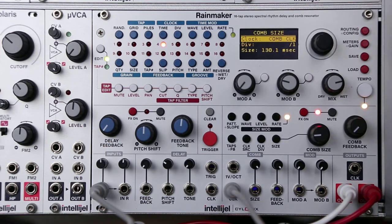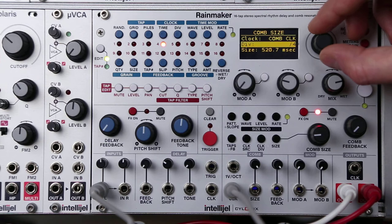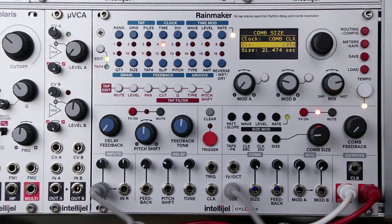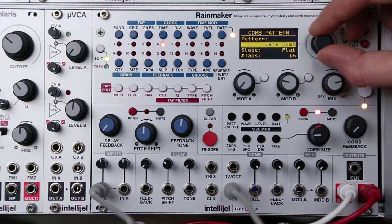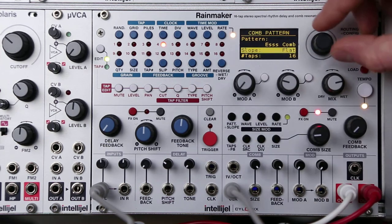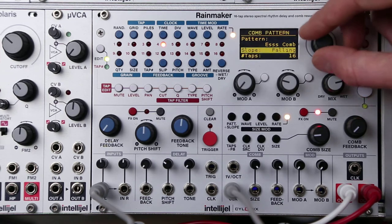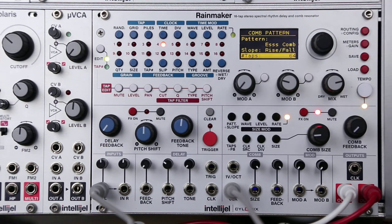It's set to quite a fast time right now, so we can use the clock divider to increase that. And then we can use the pattern to change the arrangement of those taps, and change the volume levels of those taps. So as you add taps, you're getting more density in that comb filtering.